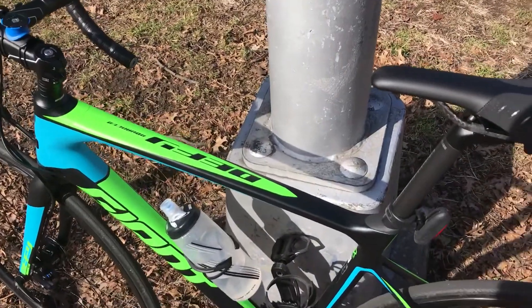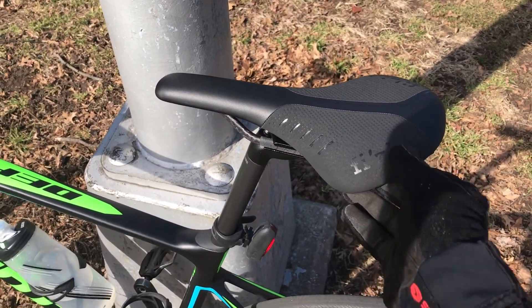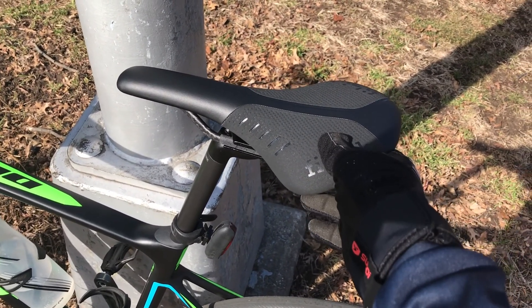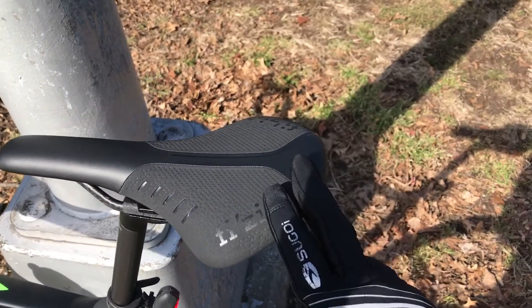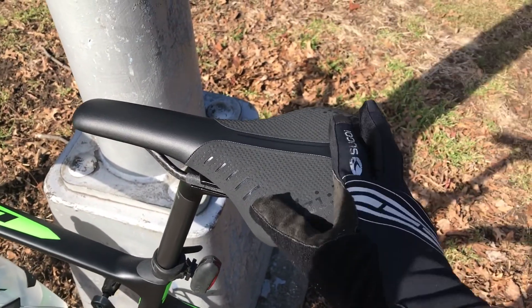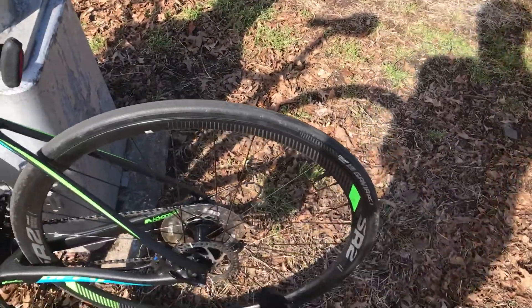A few things I'd like to say if you buy this bike: first, replace the saddle. The stock saddle that comes with it is about 300 grams and not very comfortable. I replaced mine with the Fizik Antares R1 carbon braided, which is about 165 grams — I shaved basically half the weight of the saddle already.